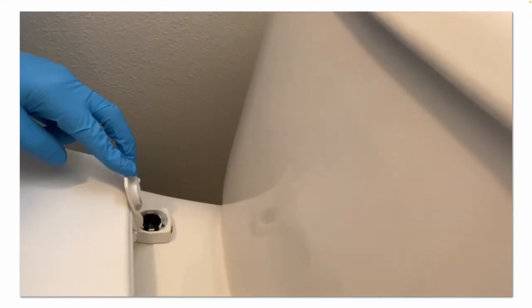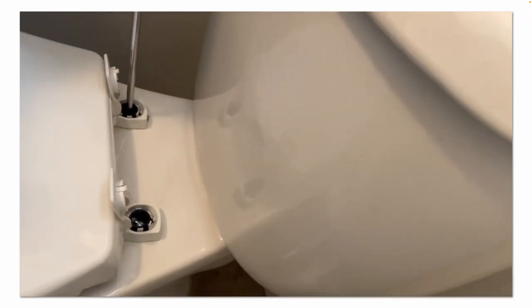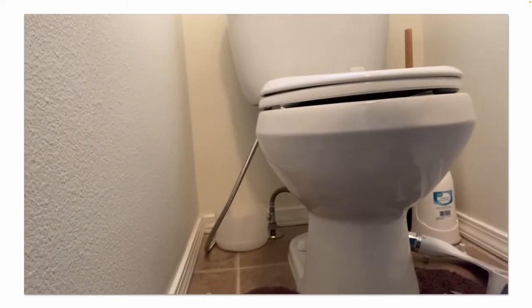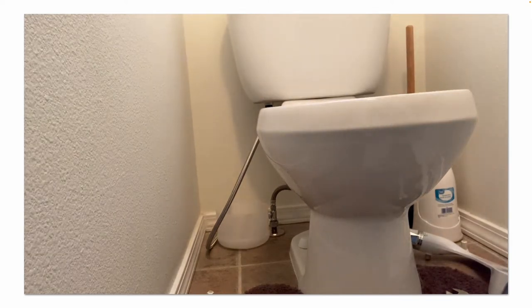First I'll start by removing the toilet seat. You'll need a flathead screwdriver and sometimes some pliers or an adjustable wrench to hold the nut underneath. Once you have removed the nuts, your toilet seat should lift straight off the toilet bowl. You then want to clean the surface to make sure it's perfectly smooth and clean.